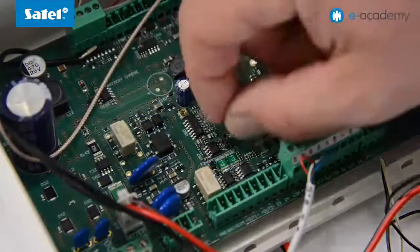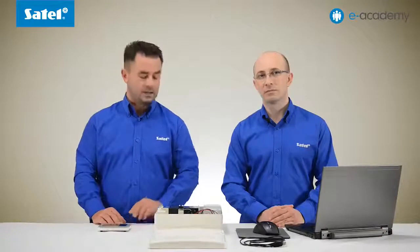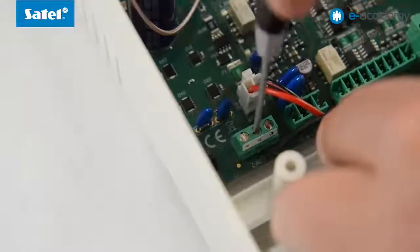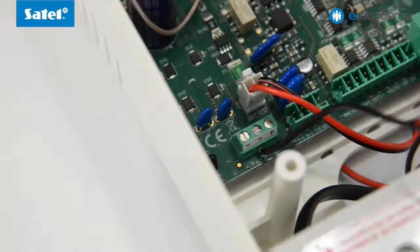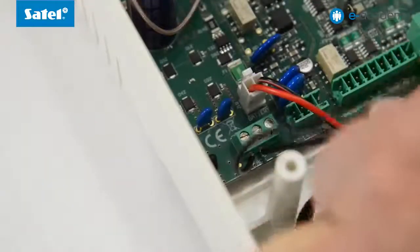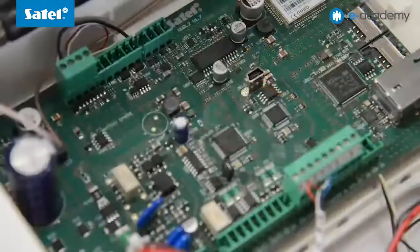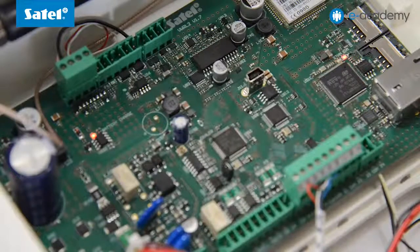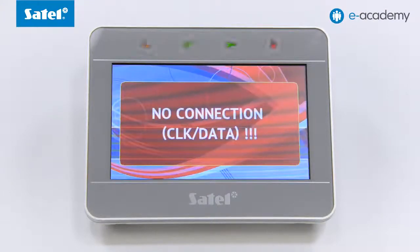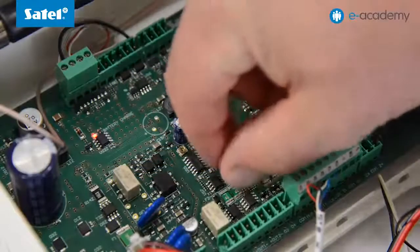It is advisable to start the control panel for the first time in service mode. To do this, place the jumper on the pins marked JP1. Then connect the transformer and the control panel to the power cables. Now you can turn on the power. The control panel starts, which is indicated by blinking LEDs and messages displayed on the keypad. Remove the jumper from pins JP1, which puts the panel into service mode.